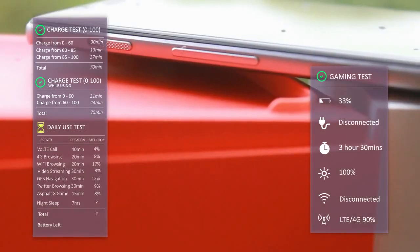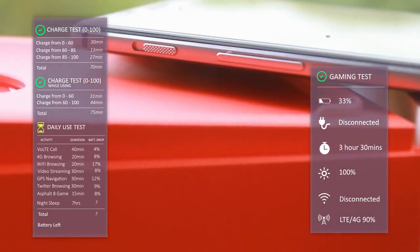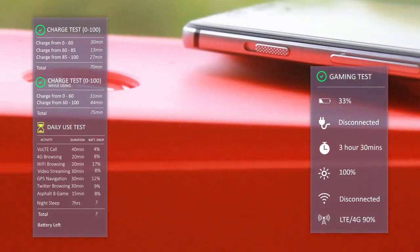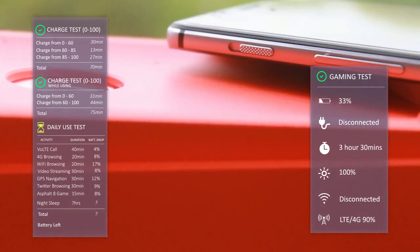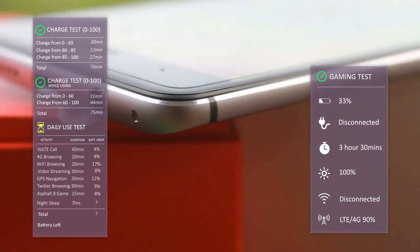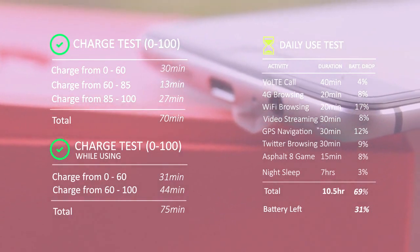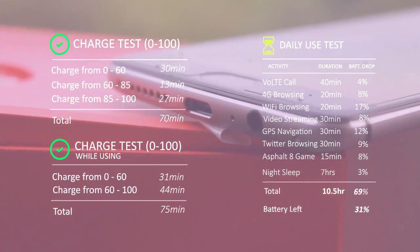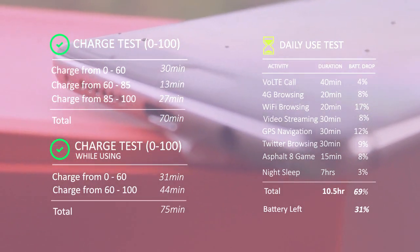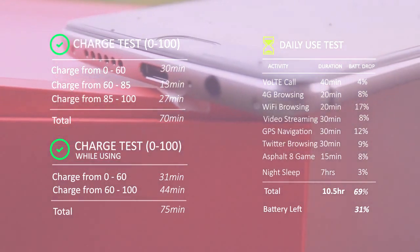In summary, the phone not only lasted through our daily use test but shined through. We can be sure that this device would certainly last through an average daily use. This is a major feature of the device that's been left somewhat un-advertised by OnePlus. Charging takes around an hour irrespective of whether you are using the device or not, and it manages to power from 0 to 60% using the dash charger in 30 minutes flat.